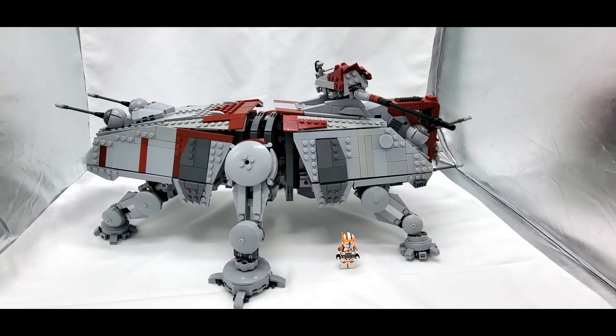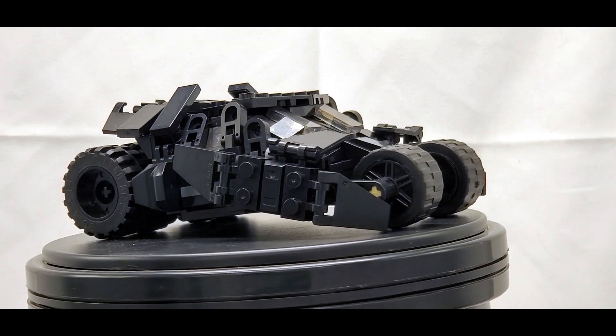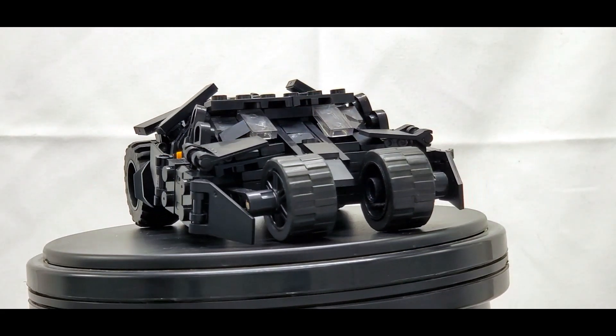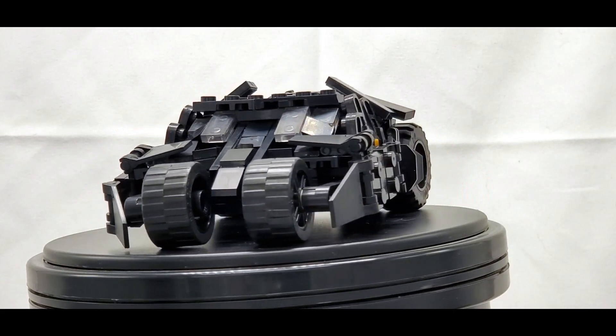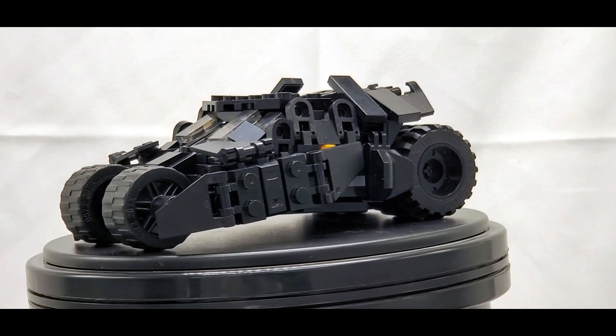That changed recently when WeBrick came around. This is the company I used to buy the pieces for my ATT and for my Tumbler, along with another gunship that will be coming relatively soon.